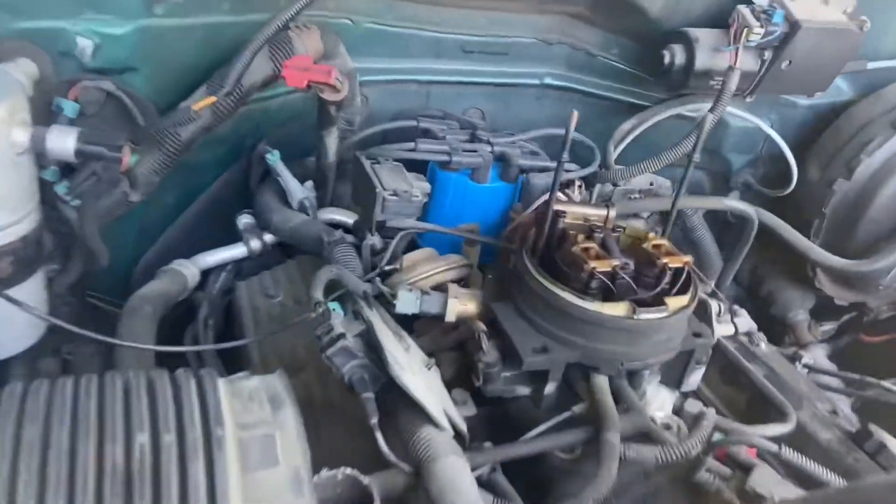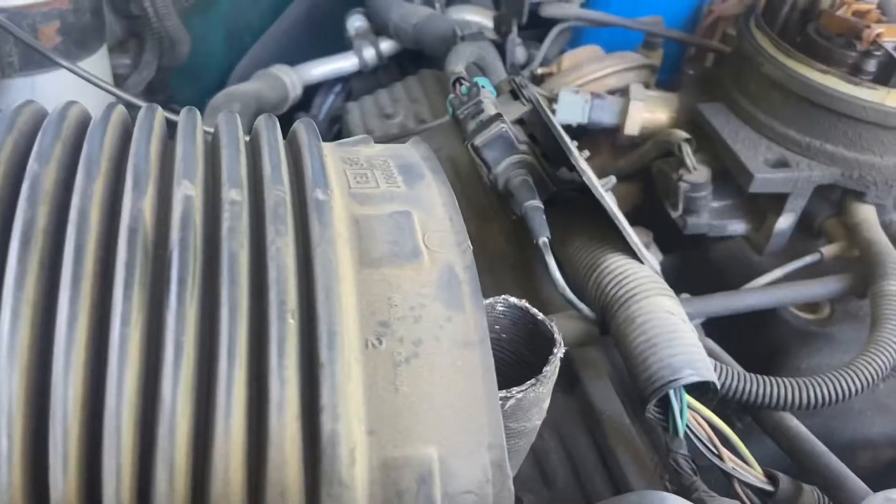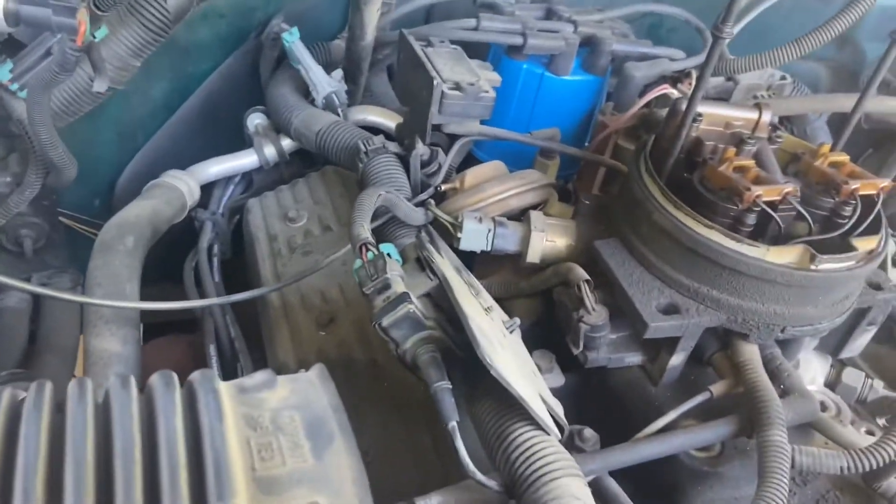When we do that, we're going to make sure the passages are clean. We're going to remove this valve, which has two bolts — both use a 13 millimeter. So we're going to go ahead and do that, and we'll be right back.